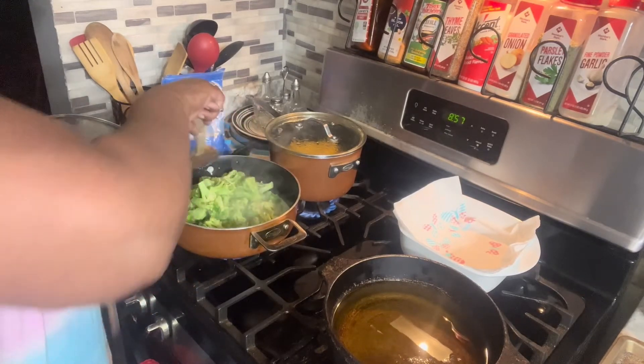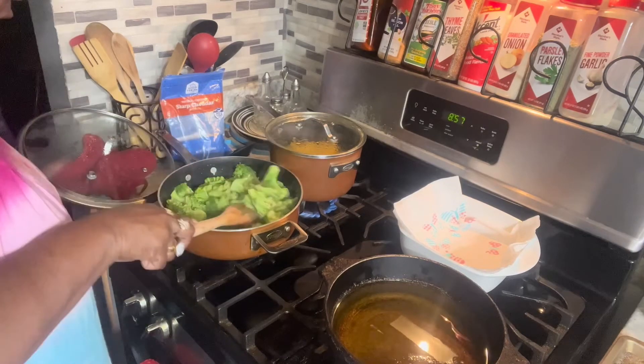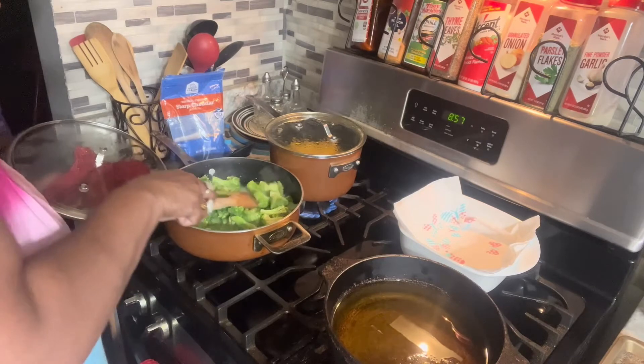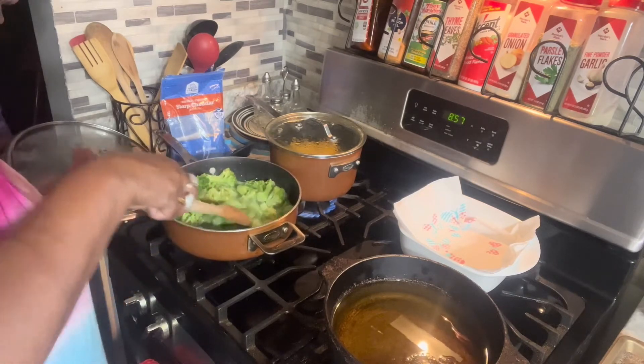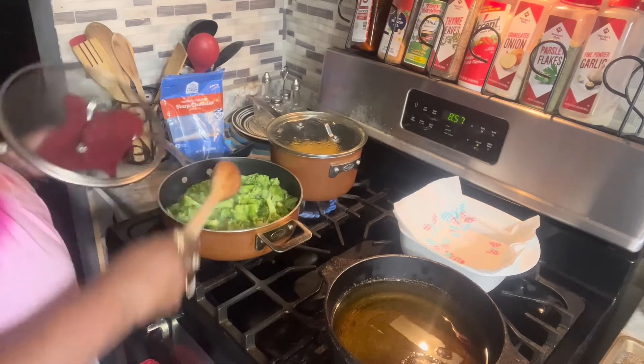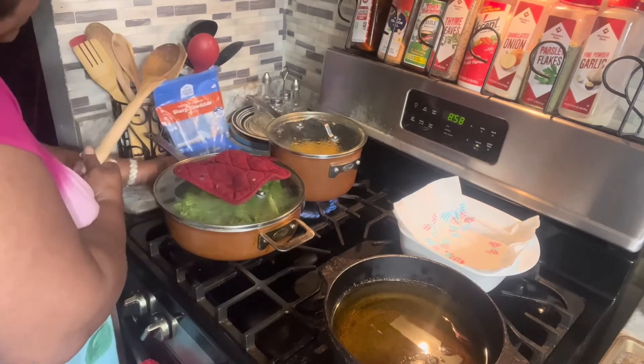I'm trying to mix this so all of them can get seasoned real good. One thing about seasoning — if you don't have enough you can always add some more. I try not to be too heavy with the seasoning, because you can't get it back once you mess it up.